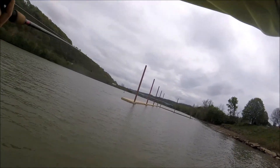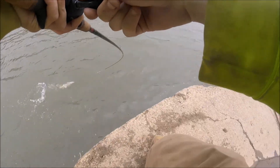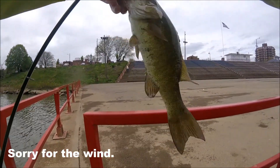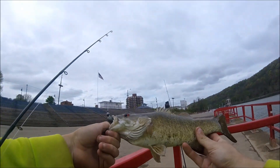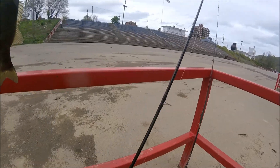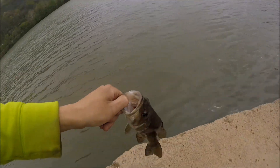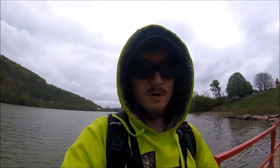There's one — got one! That's a nice smallie right there. That's what I'm talking about — look at that humpback! Rage Crawling Menace — they're munching, boys. Look at the humpback on him, he's oddly shaped, but hey, I'm glad to see that. Off the new TFO — that's my third smallie. Sweet!